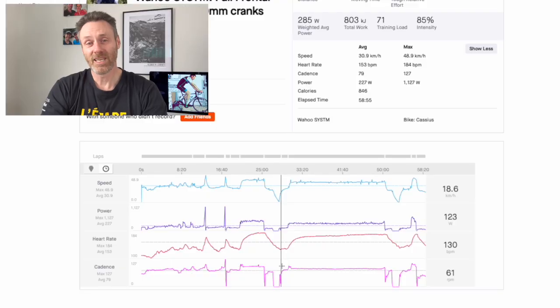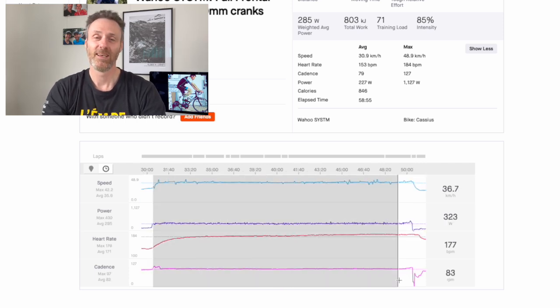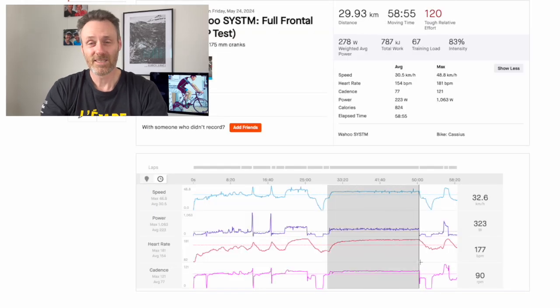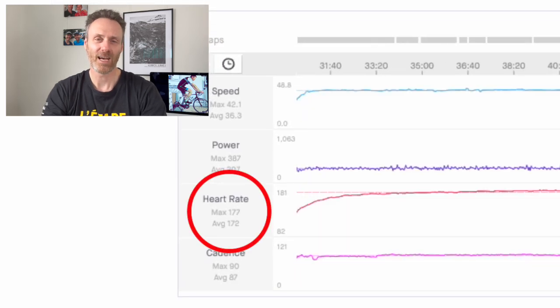The FTP segment: FTP is the performance metric that most cyclists will understand the best — your maximum power output over one hour, though here it was calculated over a 20-minute effort when already fatigued. In my first test using the shorter cranks, I had a maximum heart rate of 179 beats per minute and an average of 173. In the second test using the longer cranks, a maximum of 177 and an average of 172. Was I foxing on the second test? No, I went as hard as I could.